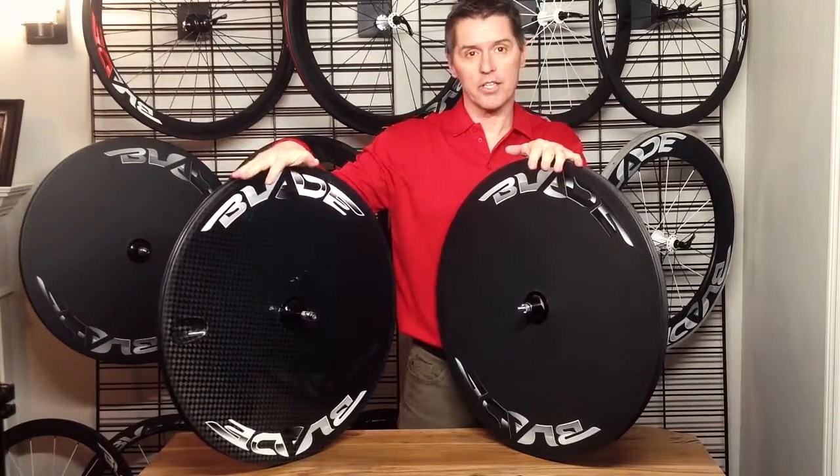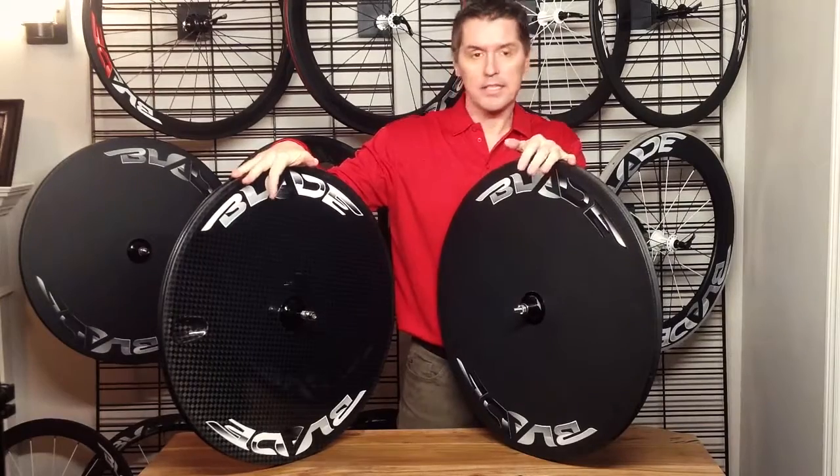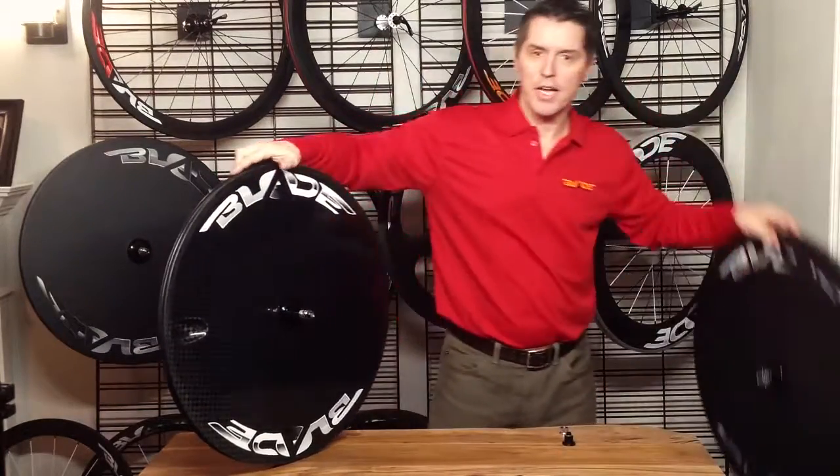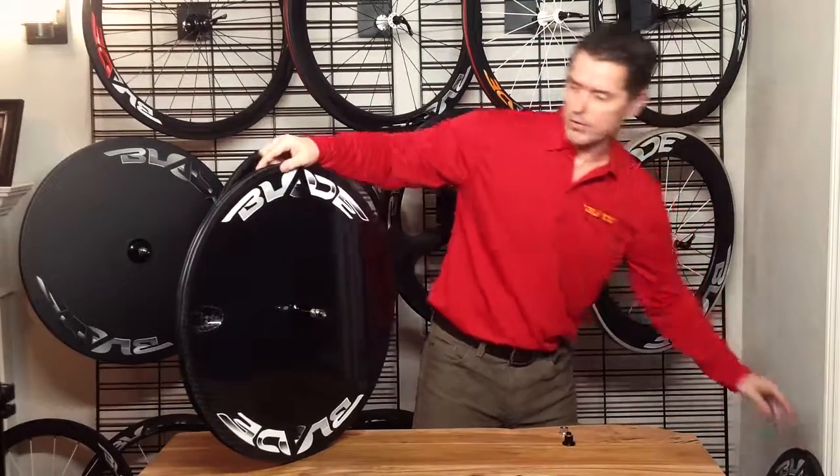The RT has a glossy finish, white blade decal, and a 12K weave. I'll give you a quick demonstration on how to change it from a road wheel to a track wheel.